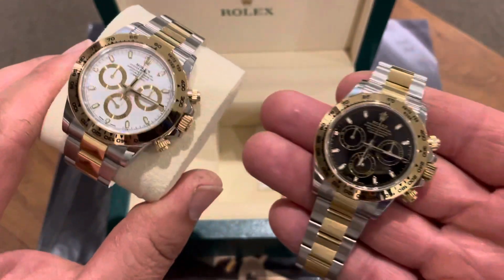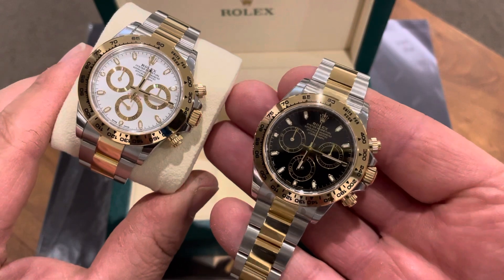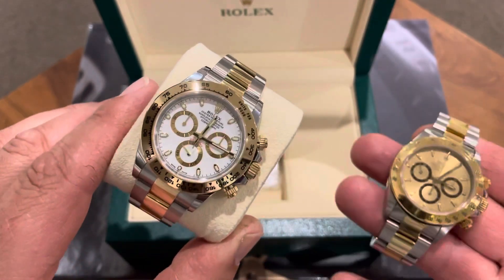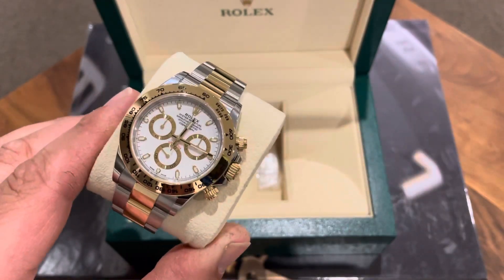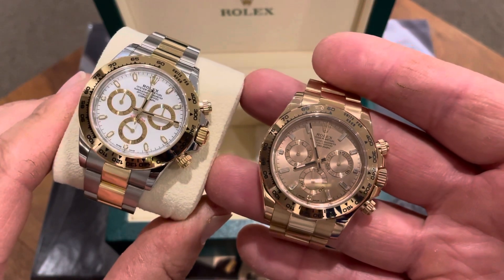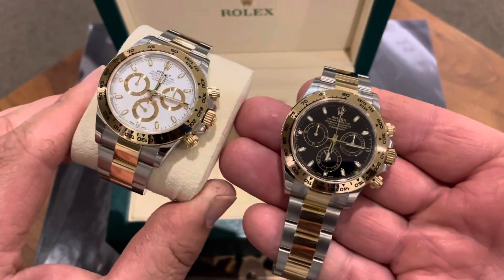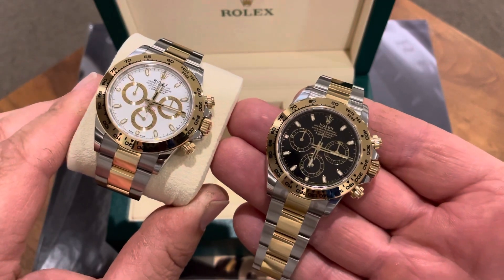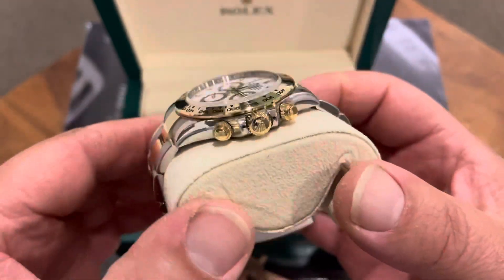My wife and I originally were going to give this watch — the black dial version — but it's just too masculine. After spending some time thinking about it, our oldest daughter has a Zenith Daytona and that's nice and feminine, and my wife has the solid gold with the baguette dial which is very feminine. So gifting the black dial to our youngest just felt a little too masculine — that'll stay in the safe for now, keep that one for myself.